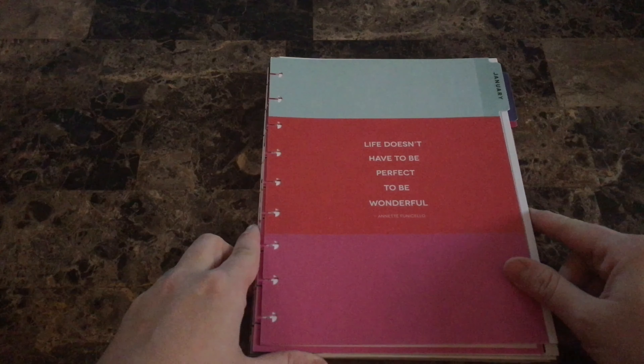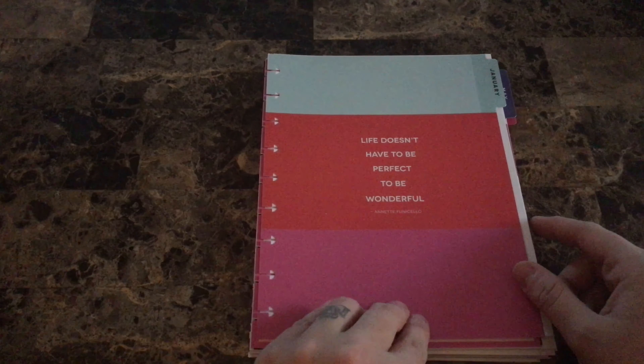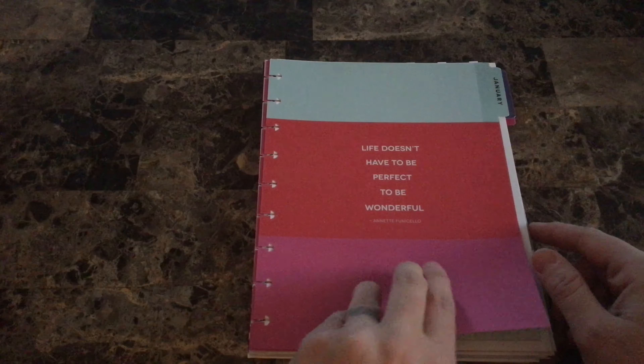So we'll go ahead and do a speedy flip through — there's my lighting, that's what I needed. Maybe it's the black cover throwing it off. We'll go ahead and I'll show you everything that's in here.